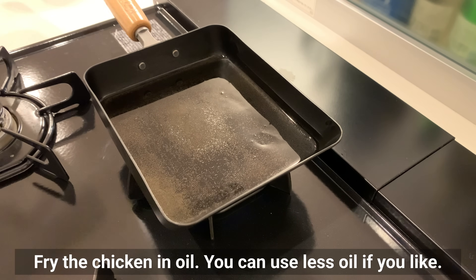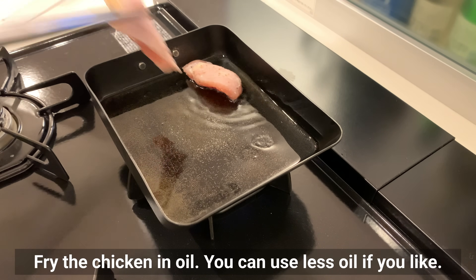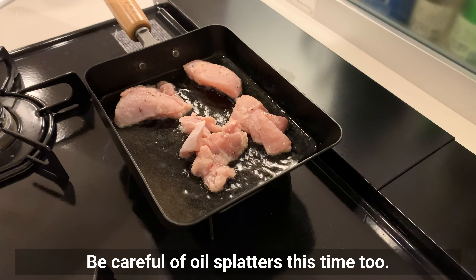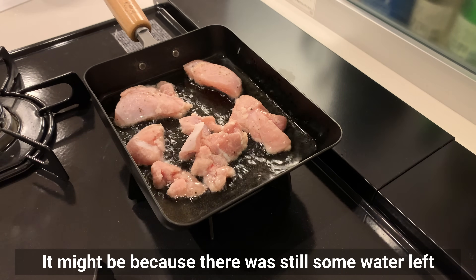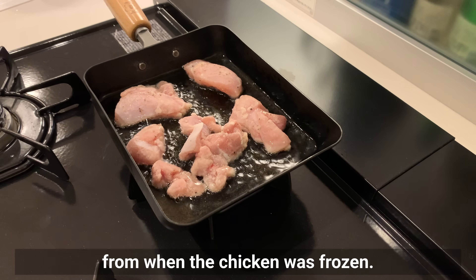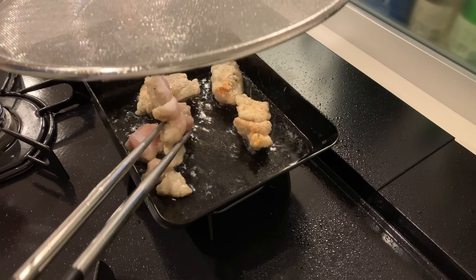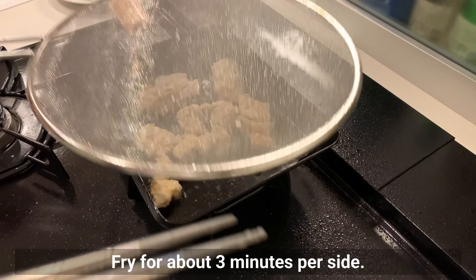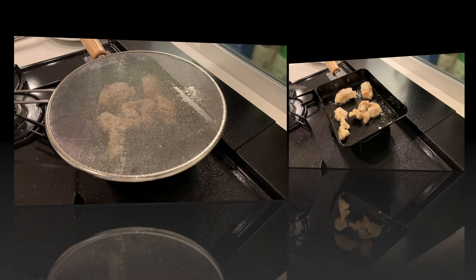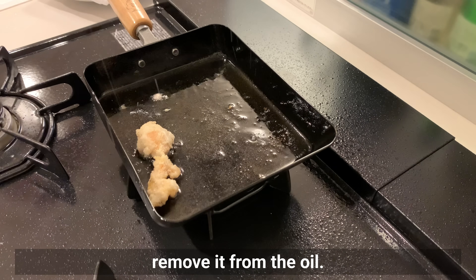Fry the chicken in oil. You can use less oil if you like — be careful of oil splatter; this time it might be because there is still some water left from when the chicken was frozen. Fry for about three minutes per side. Once the chicken is cooked through and crispy, remove it from the oil.